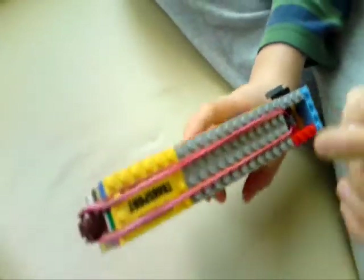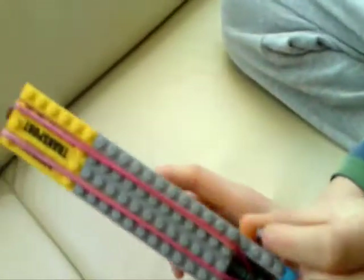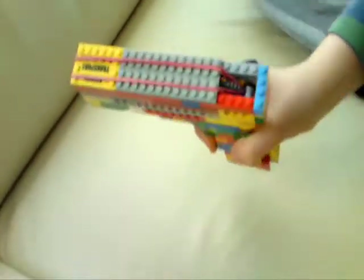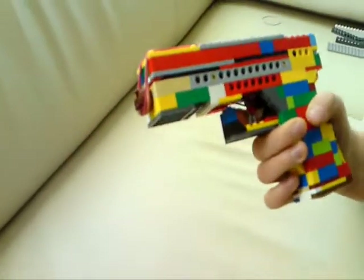Sometimes it's not shooting, but you push this gear to unlock the lock, just like that. This is the slide lock, but this is the decoration. So 3, 2, 1 — you push the trigger.